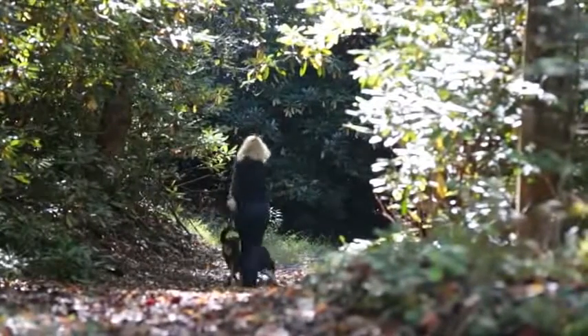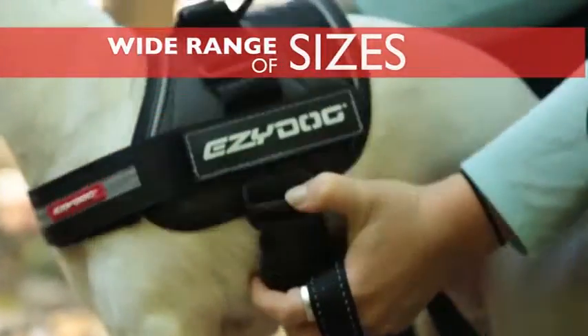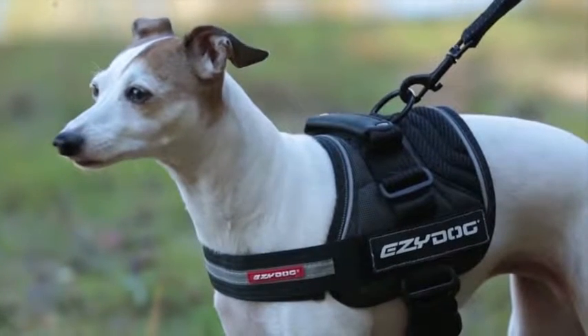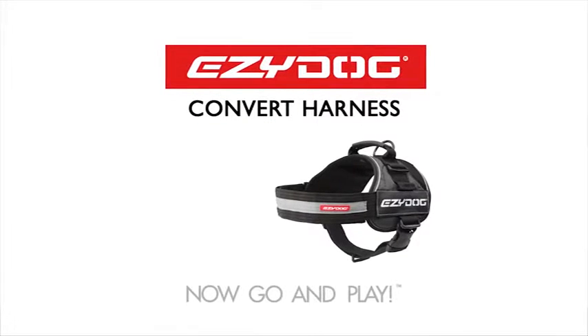The Convert Harness comes in a wide range of sizes, so you'll be sure to find the perfect fit for your dog, large or small. You and your dog can tackle anything. Now your dog harness can do the same. EasyDog's Convert Harness — your dog will love it, and so will you.